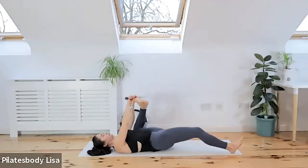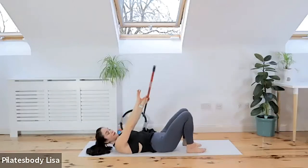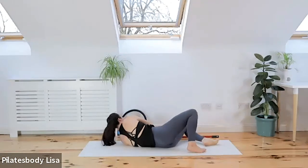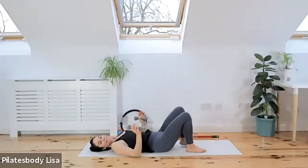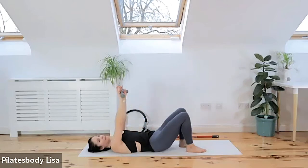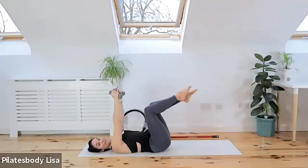Take a deep breath in. As you exhale, bring it back with both feet on the floor. Take your bar and set it to the side for a second. Let's grab those hand weights — so grab your little hand weights and stay here on the floor. We're going to do a little mini superset with hand weights. If you don't have them, you can grab bottles of water or tins of beans.